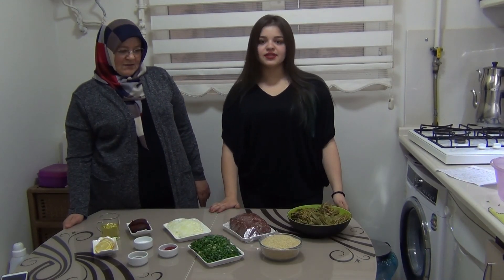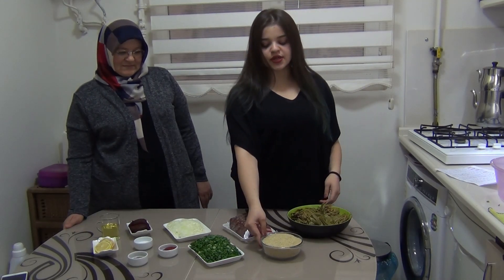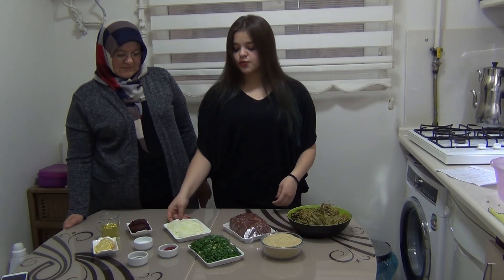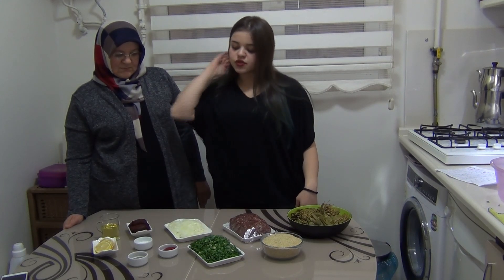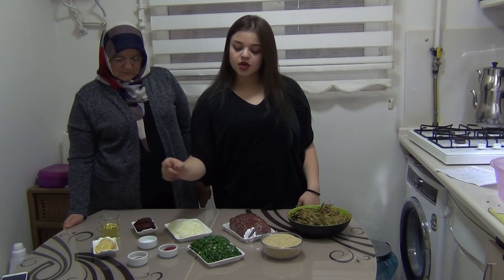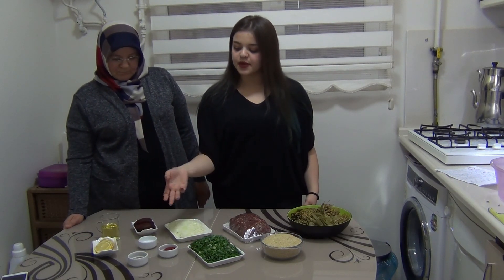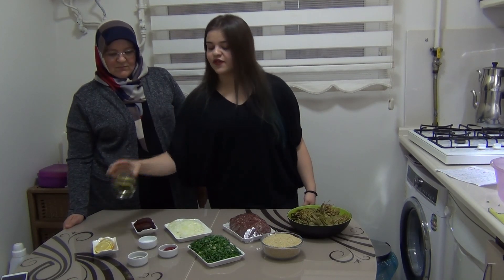Our ingredients are 1 kg drained grape leaves, 600 g fine bulgur, 1 kg ground meat, 2 medium slices of chopped onion, a bunch of chopped scallion, 2 tbsp tomato paste, 1 tbsp salt, 1 tbsp red pepper, 1 tbsp black pepper, lemon slice, and finally half a cup of olive oil.